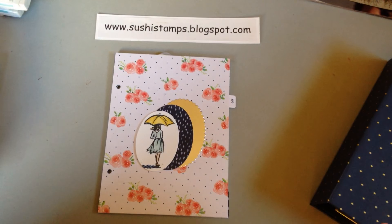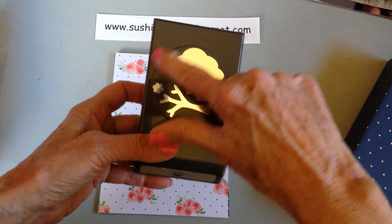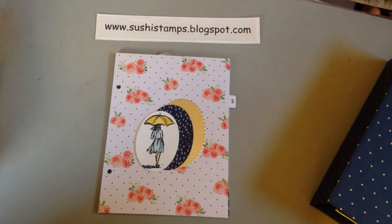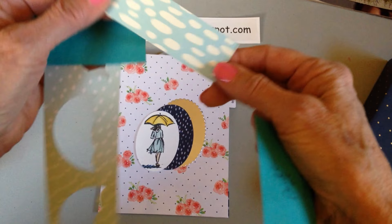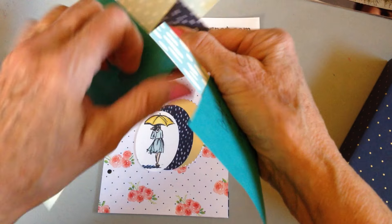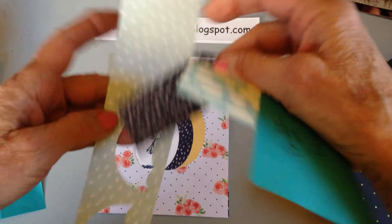I'm also using this punch from the Build a Tree punch set - the leaf shape also matches up with the cloud stamp. For my designer paper I picked blue: this design is from the Bundle of Love, it kind of looked like puddles of water. These two are from Naturally Eclectic - I thought this one looked like raindrops pouring down, and then this was just a nice blue color.